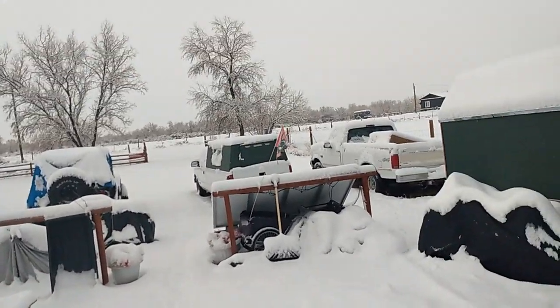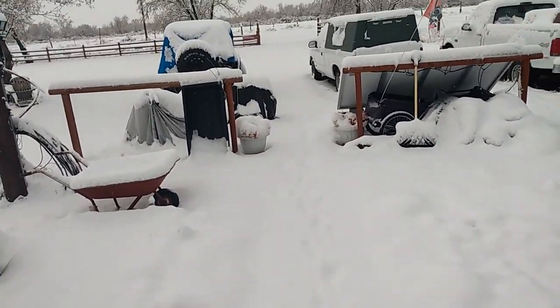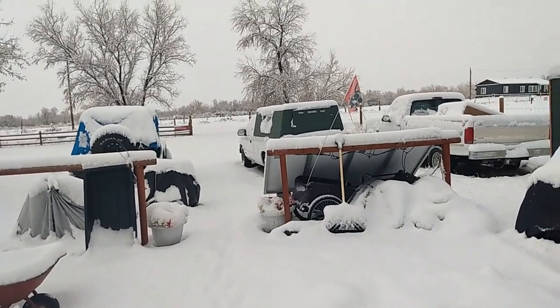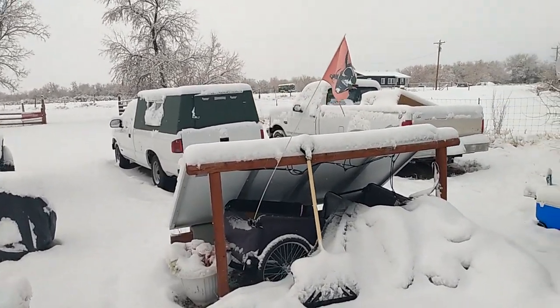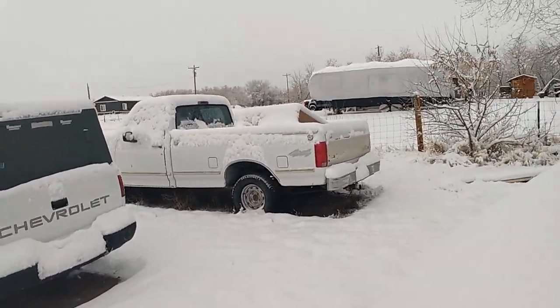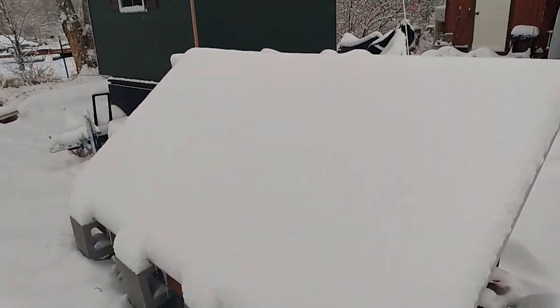Overnight it dropped — looks like about three to four inches of fresh snow on us. So I thought I'd just take you around my solar panels here, because a few years back, about eight years ago, I moved my solar panels down to a ground mount. And this is the reason I did that.